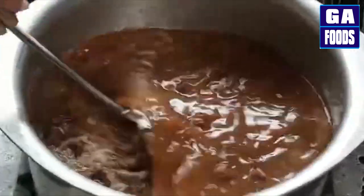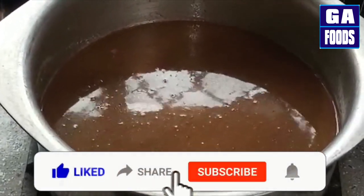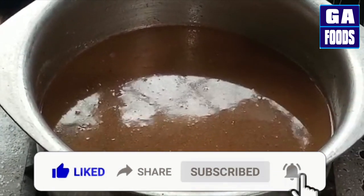Please like this recipe and share it. Subscribe to my channel and press the bell icon so you don't miss any new videos.